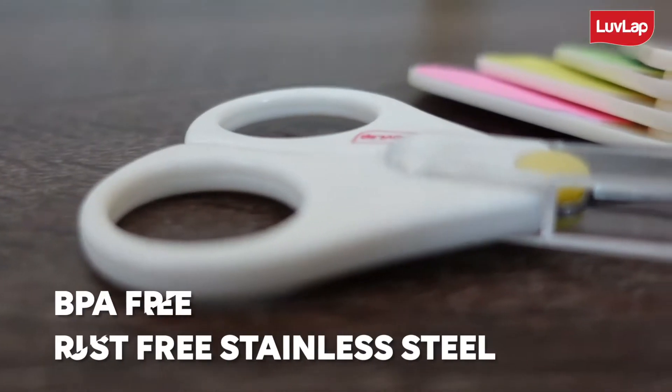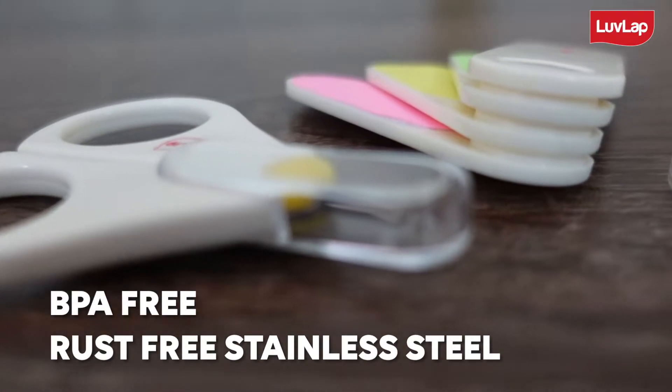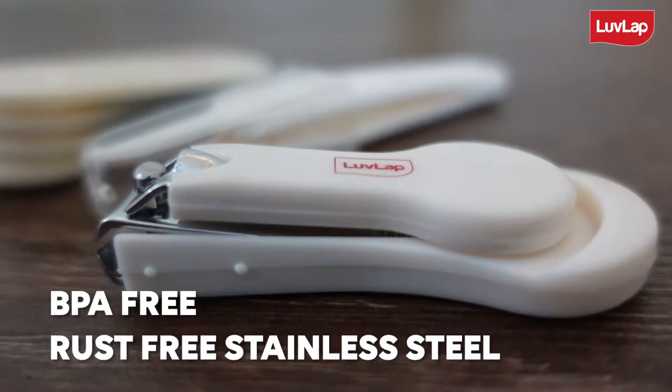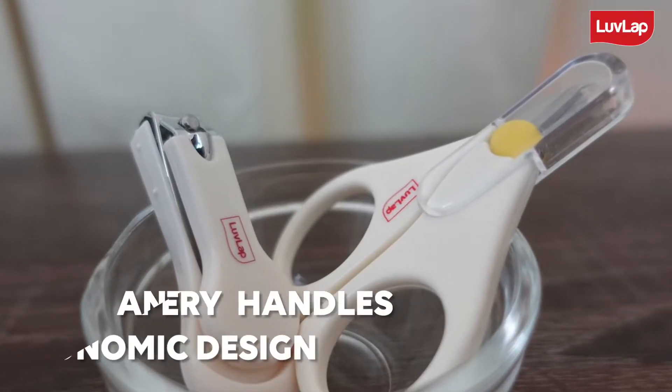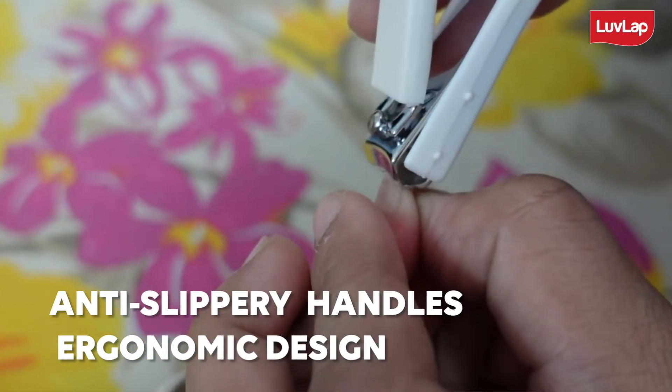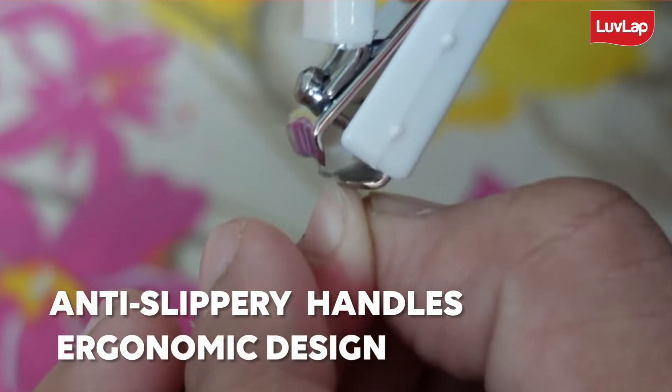All products are made of BPA-free plastic and metals are made of rust-free stainless steel, which makes it completely safe to use. Anti-slippery handle and the ergonomic design of both clipper and scissor are made for precision and safety.